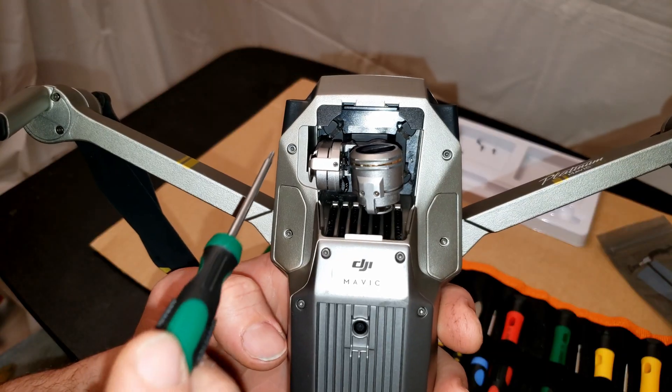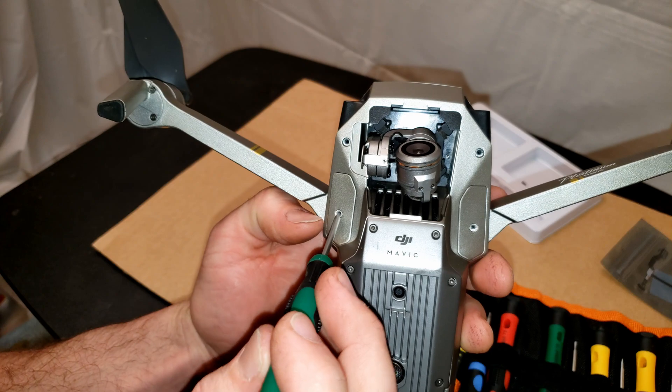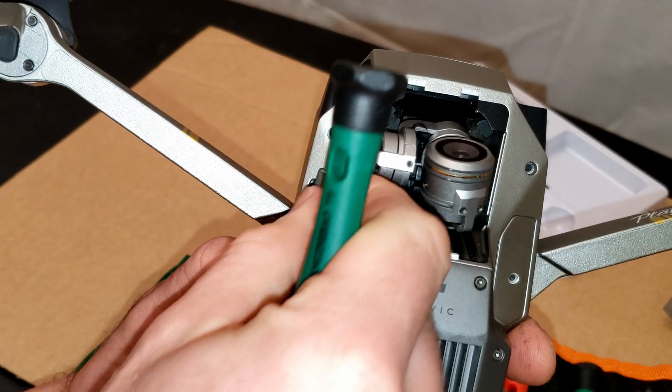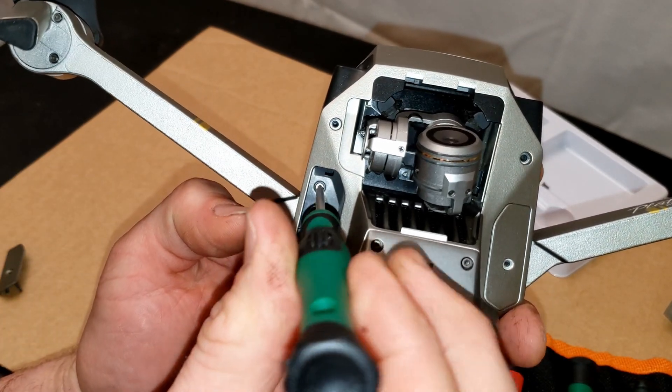It's nice and tight. Now flip it over and remove these four screws. The ones in these two plates are a little bit smaller screws than the rest, so make sure to keep them separate. Then you can pop this plate off with a screwdriver or something similar and remove one more of these on each side.